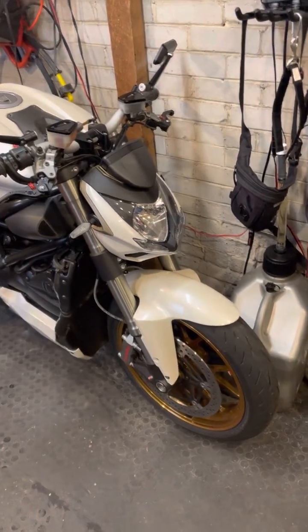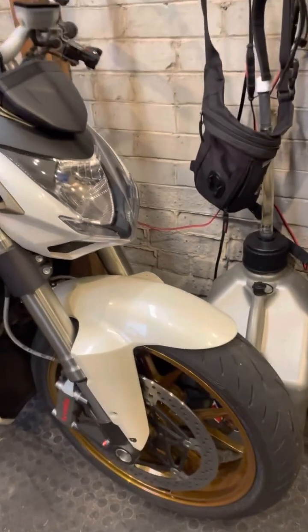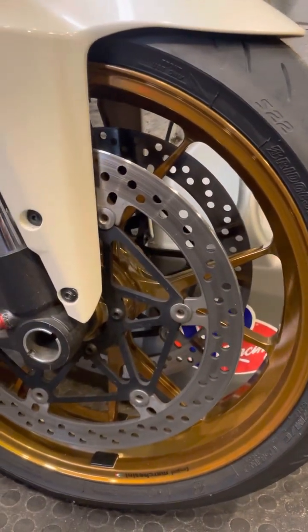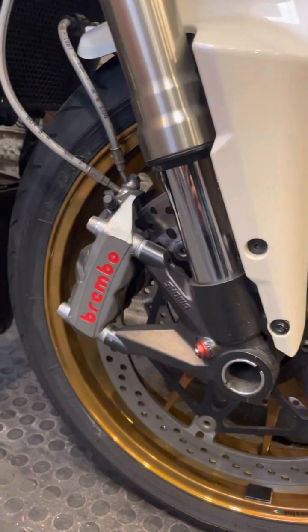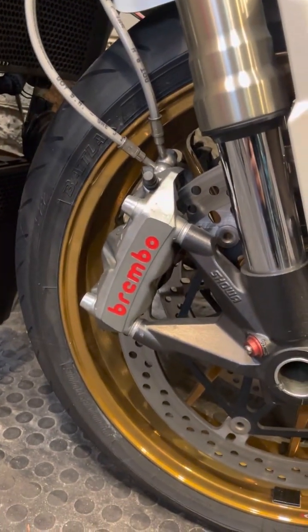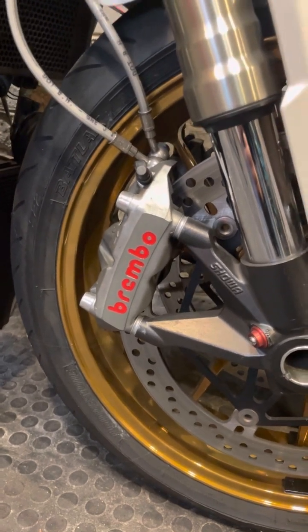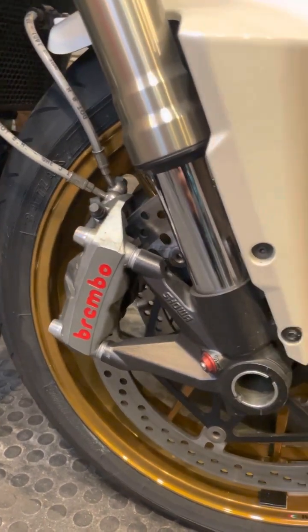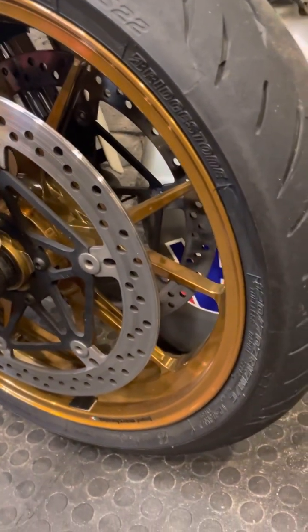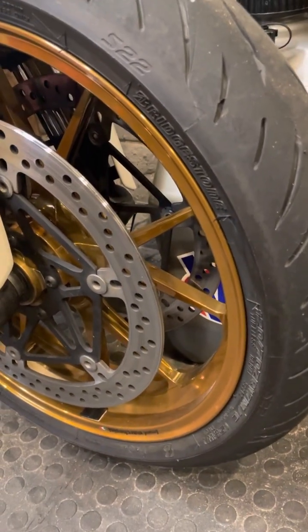Here's a quick tour of the bike. Starting at the front, these are the wheels — the Marchessini forged wheels, which I powder-coated gold. They've been Pantone PMS matched to the Ohlins gold, so you'll see when we get to the back, it's the exact same gold so it doesn't look like there are funny colors on it.